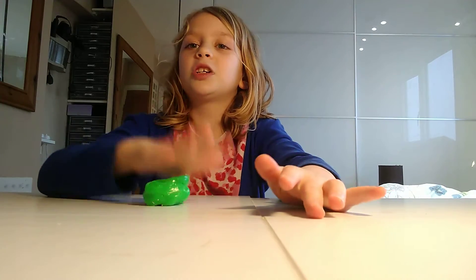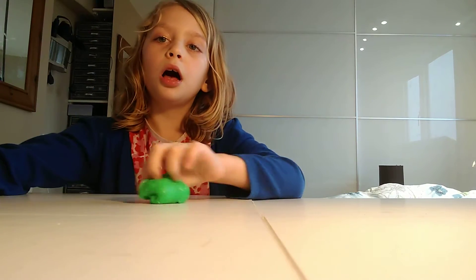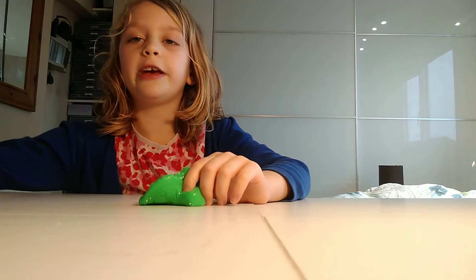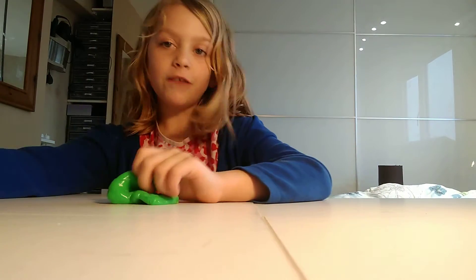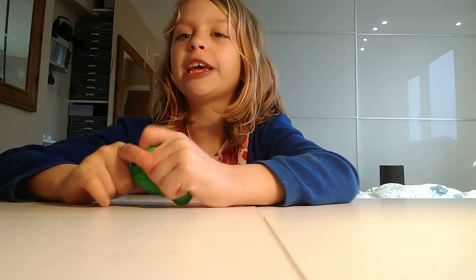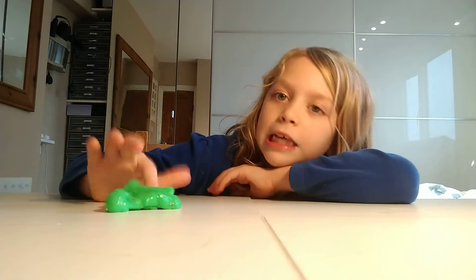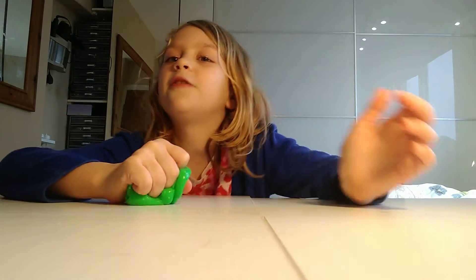I didn't like the texture of it — it feels wet. It also says on here it looks and feels puffy and glow in the dark. Comment down below what you think puffy looks like, and comment down below if you think this is puffy, because I don't think it feels puffy. Puffy is like fluffy, and this does not feel fluffy.